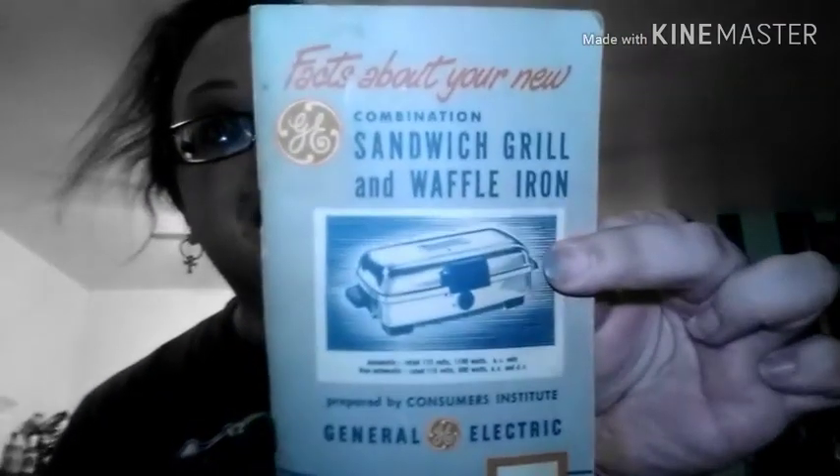It's Rowan again and I'm going to be making waffles using a recipe from the book that came with one of my two vintage waffle irons. This would be the quick plain waffles recipe and I'm not using the waffle iron that this came with. This is also the same waffle iron that came with the original box when I got it from a Craigslist ad.